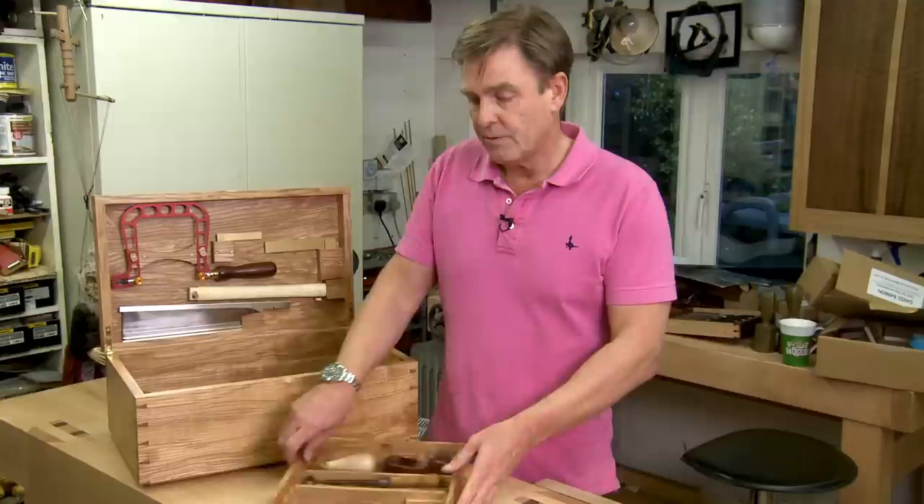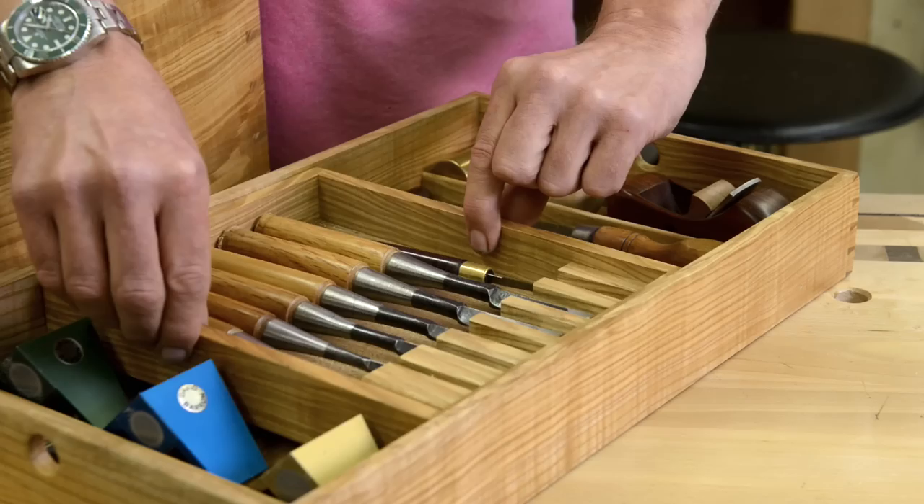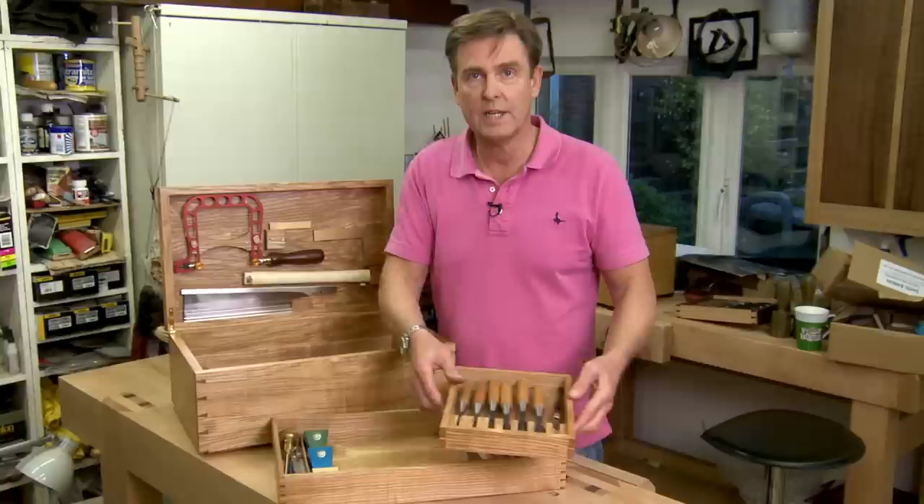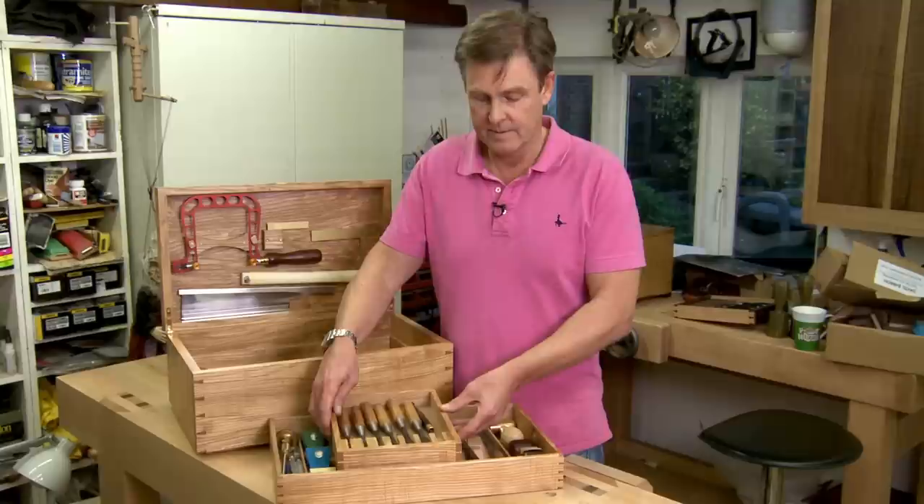Another little feature I've done with this tray is — if you just want the chisels alone — this can tilt, so it's working at an angle to you. And equally, if it's just the chisels you need, it can be removed and put back in. So if it's just chisels you want, there's this removable little tray.